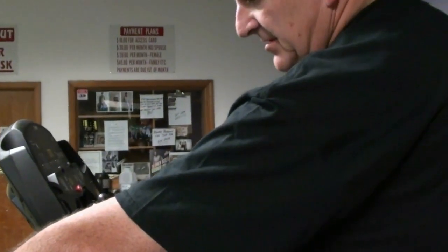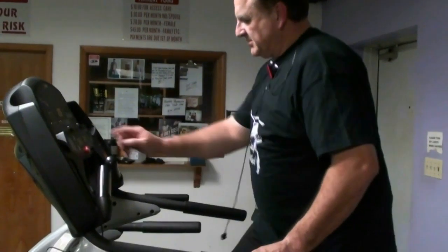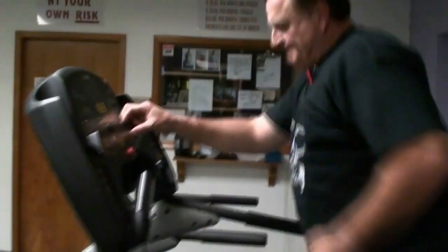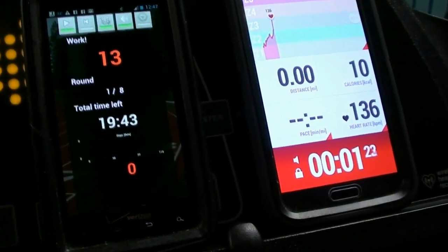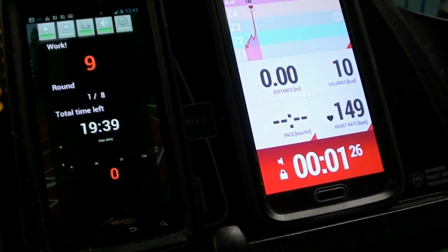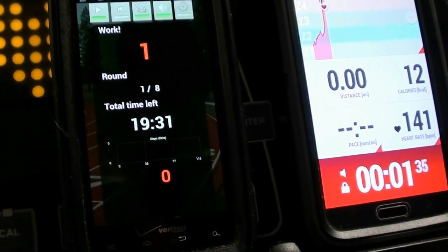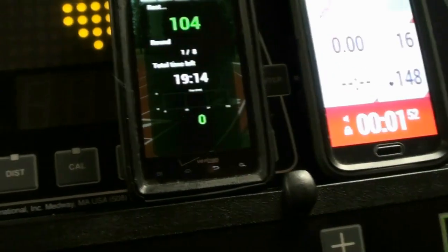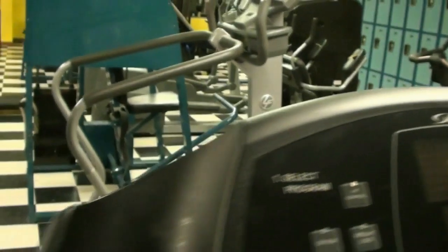I'm going to start the timer and run this up as quick as possible. I'm going to get the heart rate up to 140–150. Then I'm going to take two minutes rest. Hopefully the heart rate will come down some. I'm going to move over to the StairMaster.